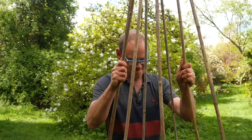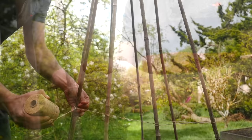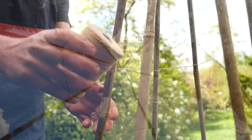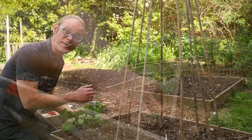Job done. Now this is optional, but I like to add a couple of runs of string horizontally all the way around the teepee. This not only makes the teepee more rigid but it also gives the beans something to grip hold of as they find their way up. And the only thing left to do now is plant it up — one bean per cane.